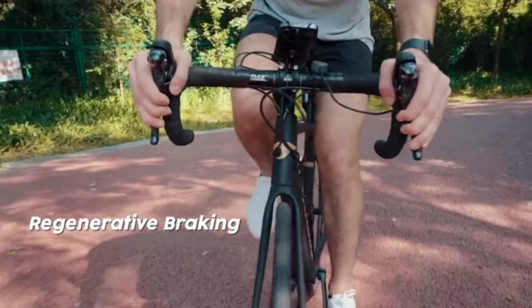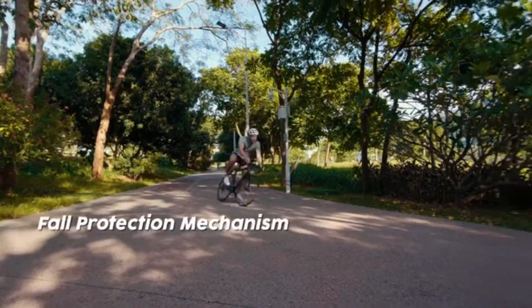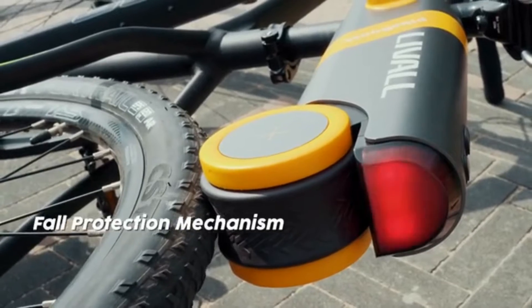Regenerative braking is supported when the bike is braking and decelerating. In case of an accidental fall, PikaBoost can detect this change in real time and stop the motor immediately to ensure safety.